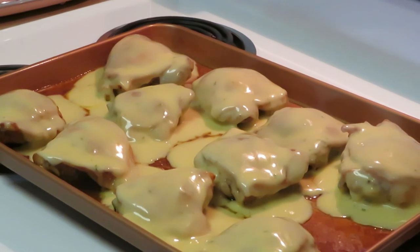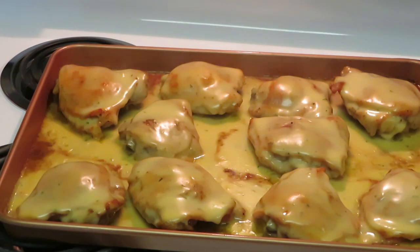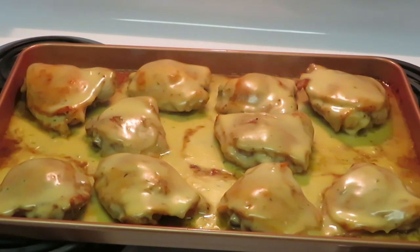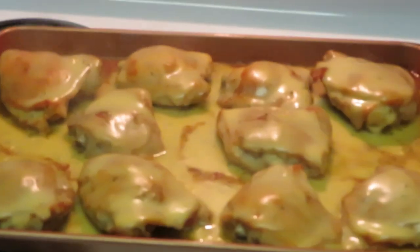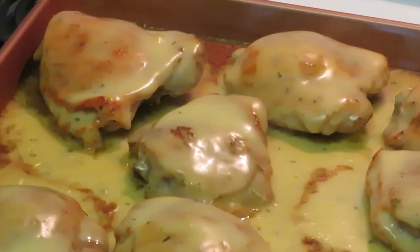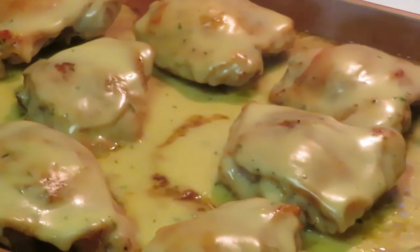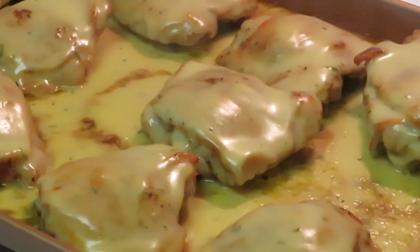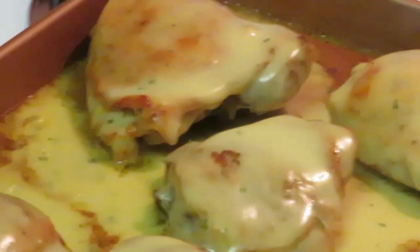I am back with the final results. I put the chicken back in the oven at 425 for 10 minutes, and as you can see the cream of chicken has baked down into the chicken and become one with it. Look at that — beautiful cream of chicken, beautiful!